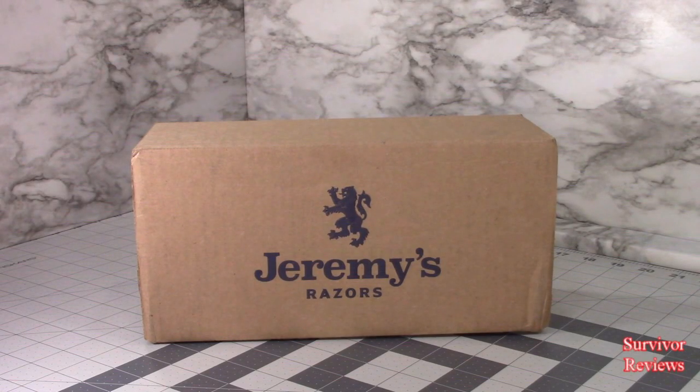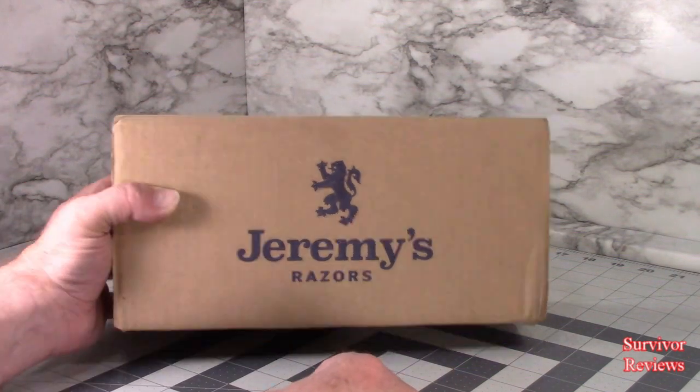Hello there, everyone. Tom here again. And today we have something just a little bit different on the channel. This is the Jeremy's Razor Starter Kit set. This is not political in any way, so I'm just wanting to review the product.